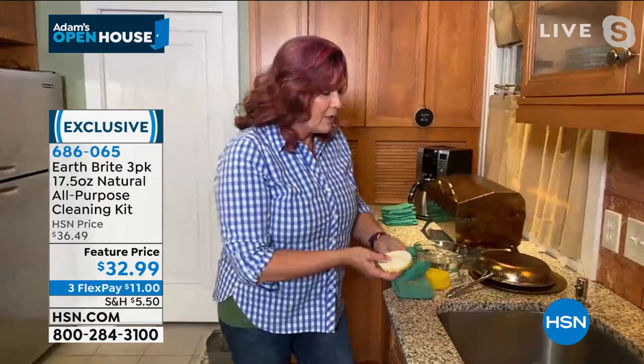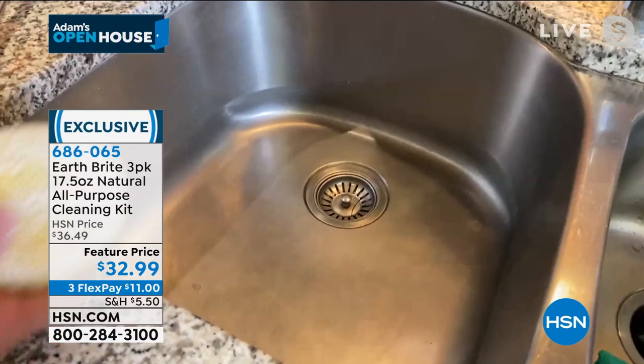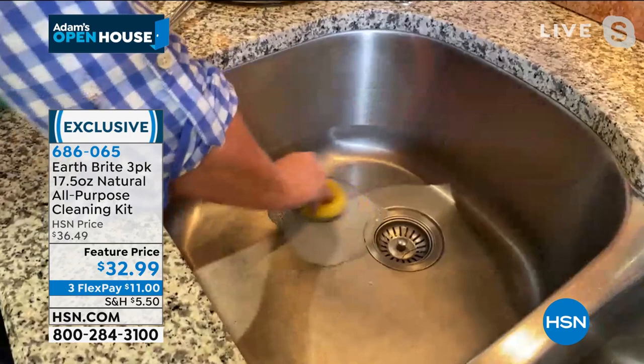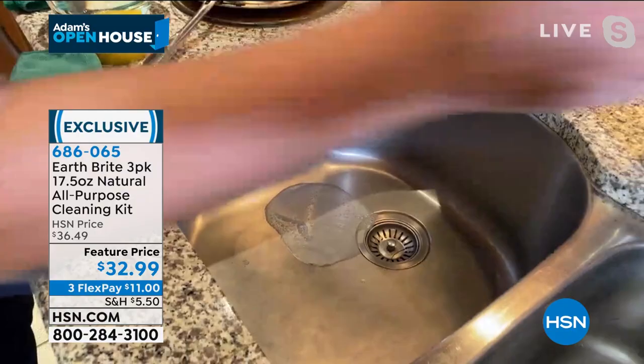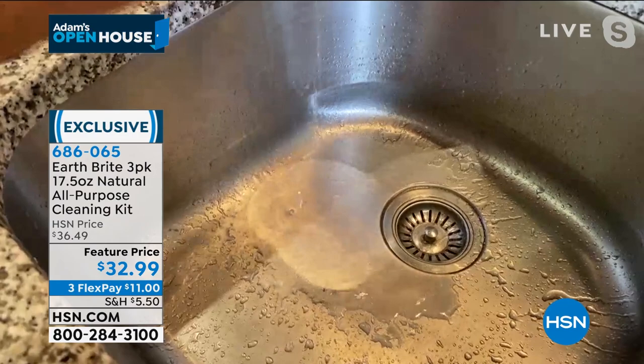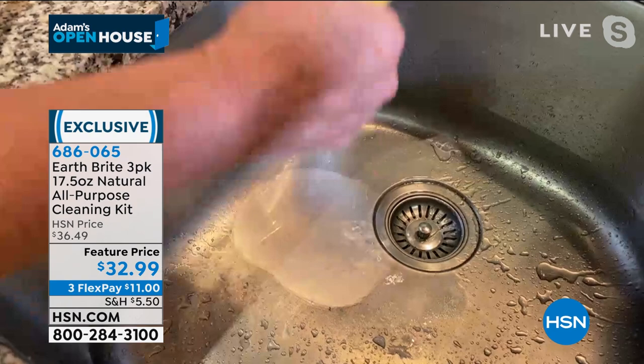So you saw the toaster oven — that could be your regular oven as well. Now look inside this sink. It doesn't look too bad, right? Actually looks pretty good. But watch this — I'm going to take my little Earthbrite sponge, just a little bit of elbow grease, not too much. You've got to do a little scrubbing there. Look at that! Now I'm going to take a little sponge full of water and give it a rinse. Look at the difference in the sides, and then there's this sheeting action where the water is just literally rolling off. It didn't look bad before — it looks amazing now.